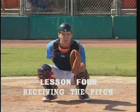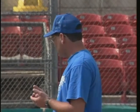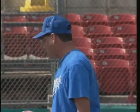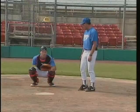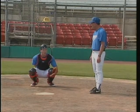Now we go to Lesson 4, Receiving the Pitch. So we're working on receiving the pitch. What happens when the pitcher goes into his windup? He gets to his break point — what's going to happen? Well, you've given the signal already, and you're in your stance ready to receive the ball.